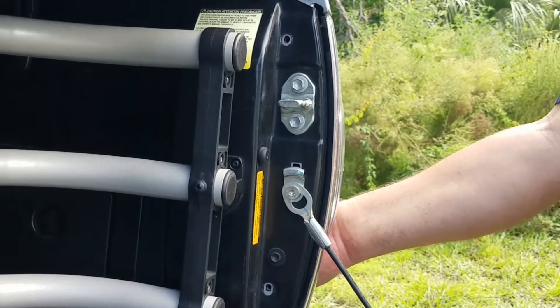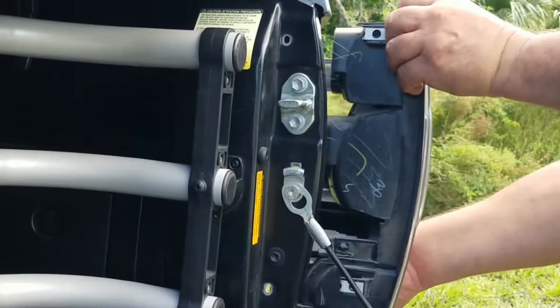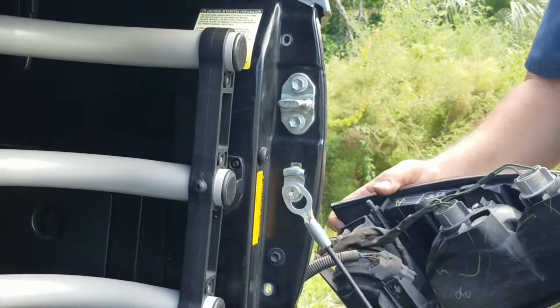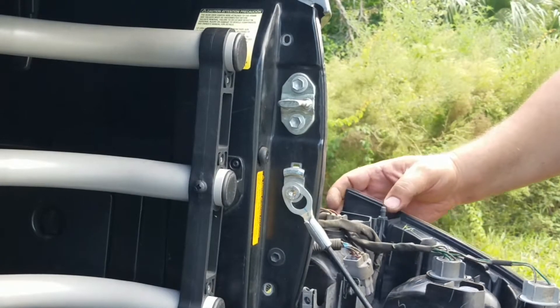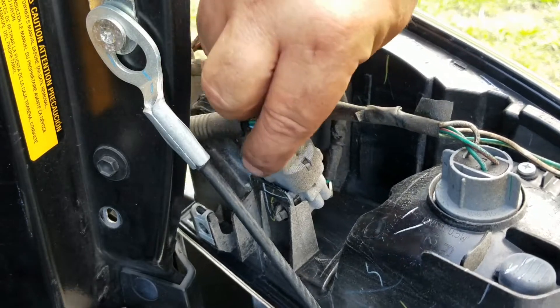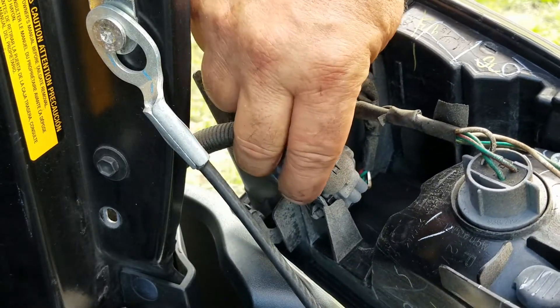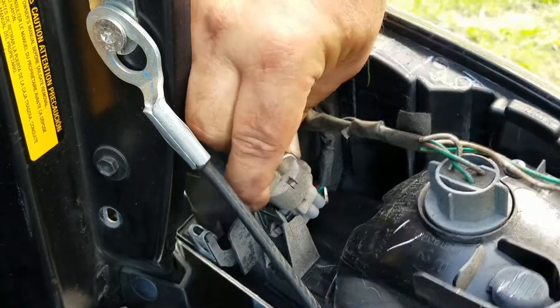Then you want to grab the tail lamp assembly with both hands at the top and the bottom and pull straight out. Then you want to disconnect the connector — press on this tab right here, press in as you pull it out.